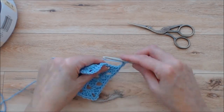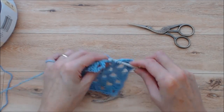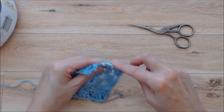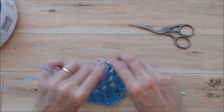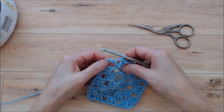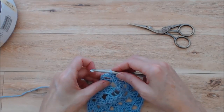You can stop the video if you like and carry on all the way around. As we come to the end of this round, do the last set of three double crochets into the chain one space, chain one, then work two double crochets into that first chain three space. Join this round by doing a slip stitch into the third chain of that chain six. Just carry on — I'll come back and show you how I'm making out.